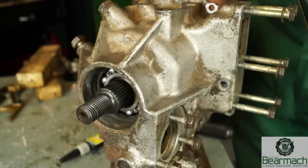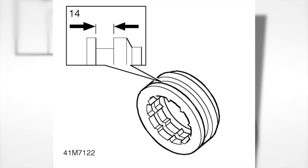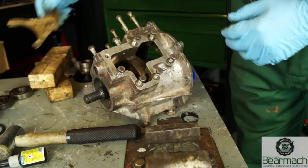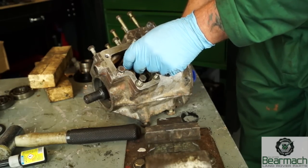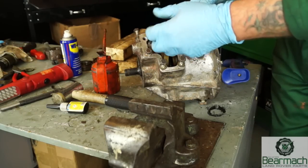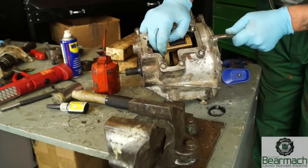The dog clutch for the diff lock — as shown in the illustration, number 14 — has a chamfer on one edge. Make sure this faces towards the back. Fit this into place. We then fit the selector fork and the selector rod into the housing. It would be wise to use lubrication such as what would be used in the gearbox, which will be EP90. Lubricate the shaft and then push it through the selector fork.